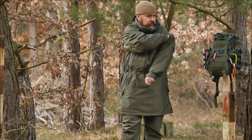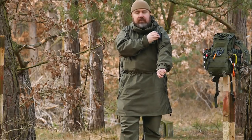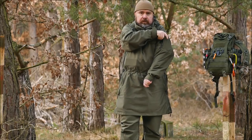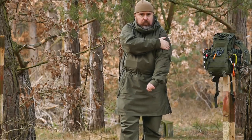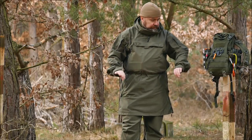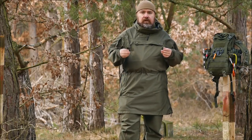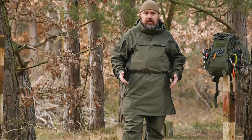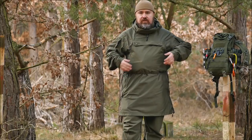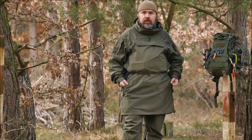Further pockets we have are the arm pockets. They are extremely large — I have here as a demonstration object a 5.56 M16 magazine, and I can fit two of them in one arm pocket, just as an example of how big they are. The entire Anorak is designed to be used both solo and as a layering piece. Theoretically, I can use a light fleece trousers under the pants, a jacket underneath, and have this as a third outer layer in winter.